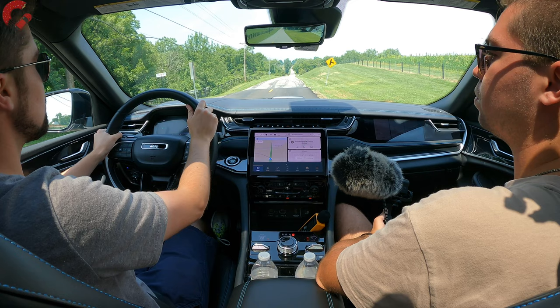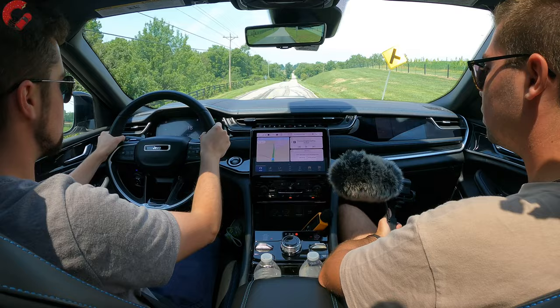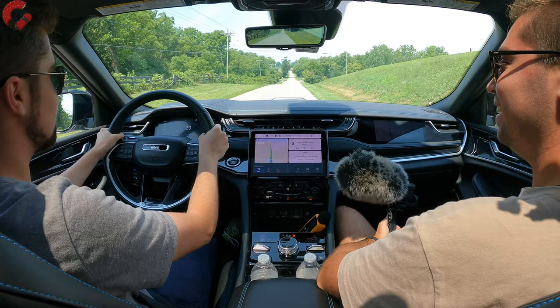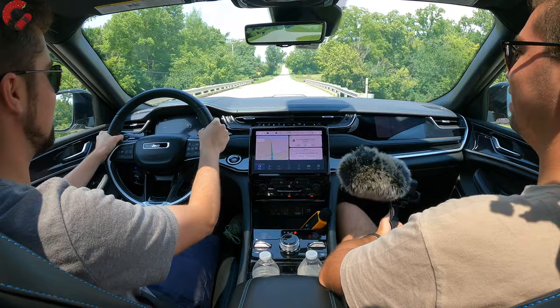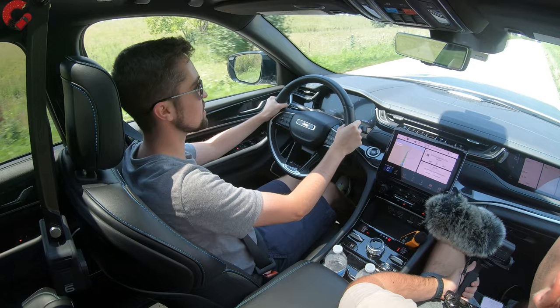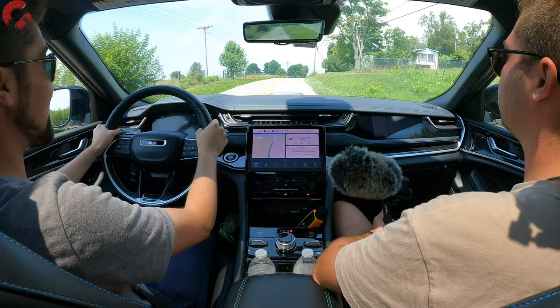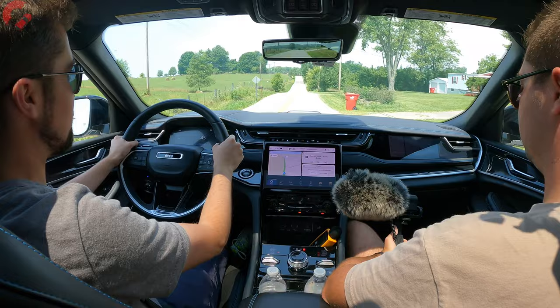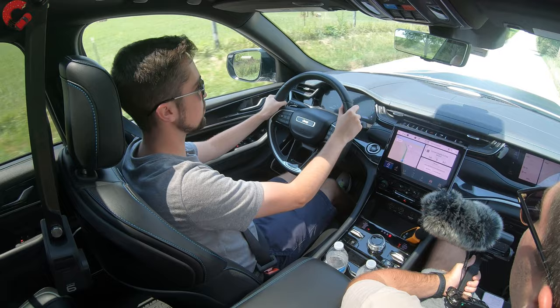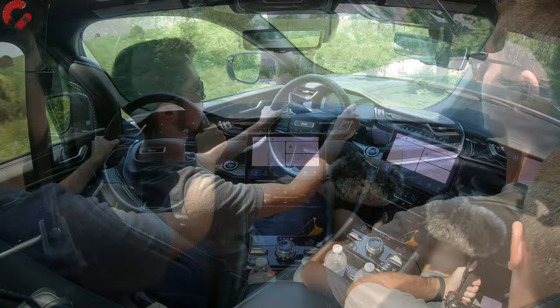Switching to pure electric mode for an acceleration run — in pure electric the run to 60 mph is noticeably slower since the electric motor alone produces about 130 horsepower in this large SUV. Interestingly, you can still feel the transmission shifting gears in electric mode. Impressively, even with the throttle floored, the system stayed in pure electric mode and didn't invoke the gas engine.